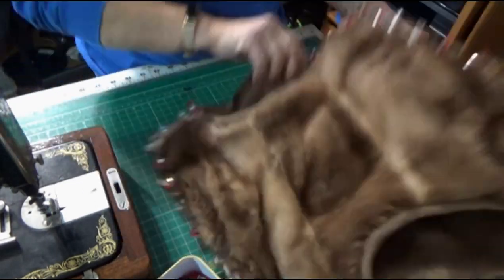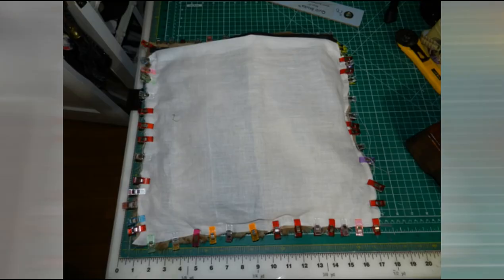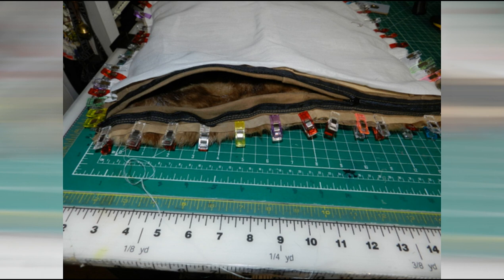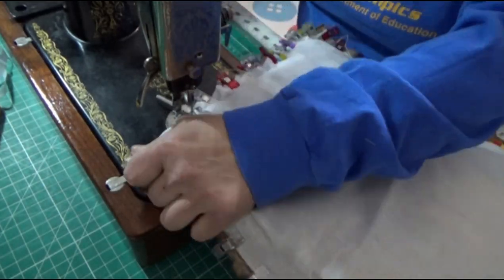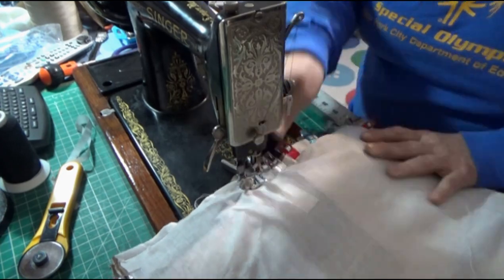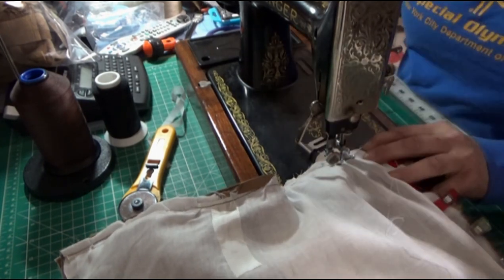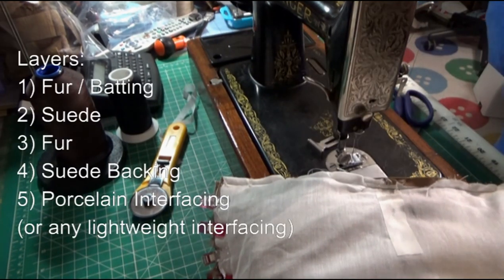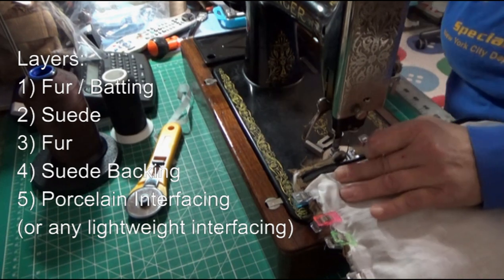Once that's all sewn together, you're going to add the backing and sew that together. I added percoline interfacing on the back of the pillow as well as the front — it will protect the fur, the hide, and the leather. Here it's clipped all together, and we're going to put it through the sewing machine making sure to catch all the layers. This is the most dense part of the pillow: you're catching the fur, the suede, the batting, another layer of fur, and then the backing, which is made out of suede.